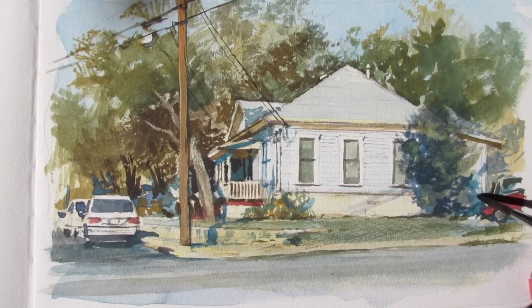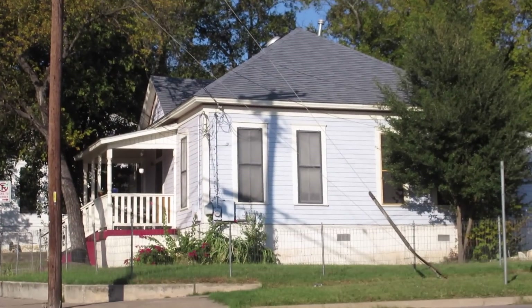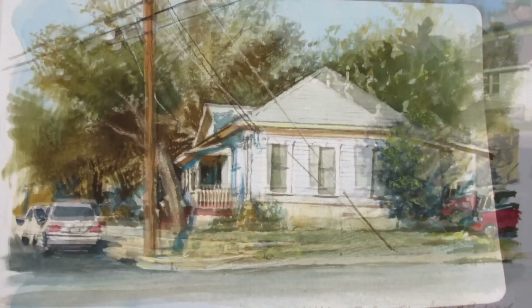All in all this is about a two-hour painting and now that it's finished I can kind of pull it together with some very last details.